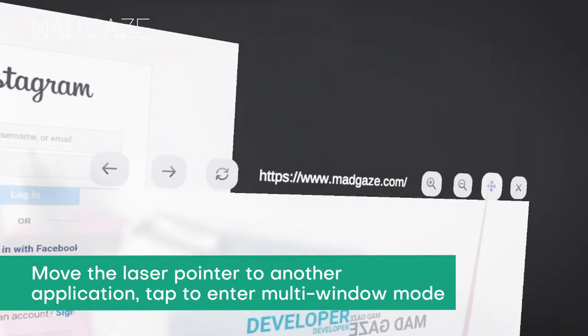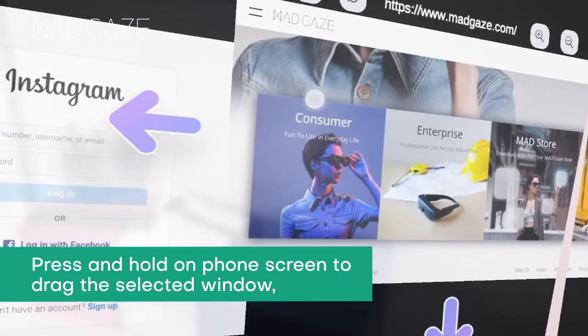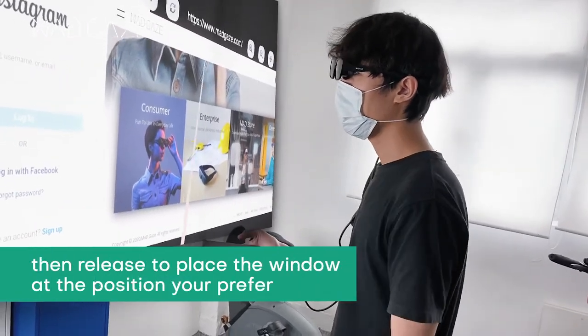Move the laser pointer to another application and tap to enter multi-window mode. Press and hold on the phone screen to drag the selected window, then release to place the window at the position you prefer.